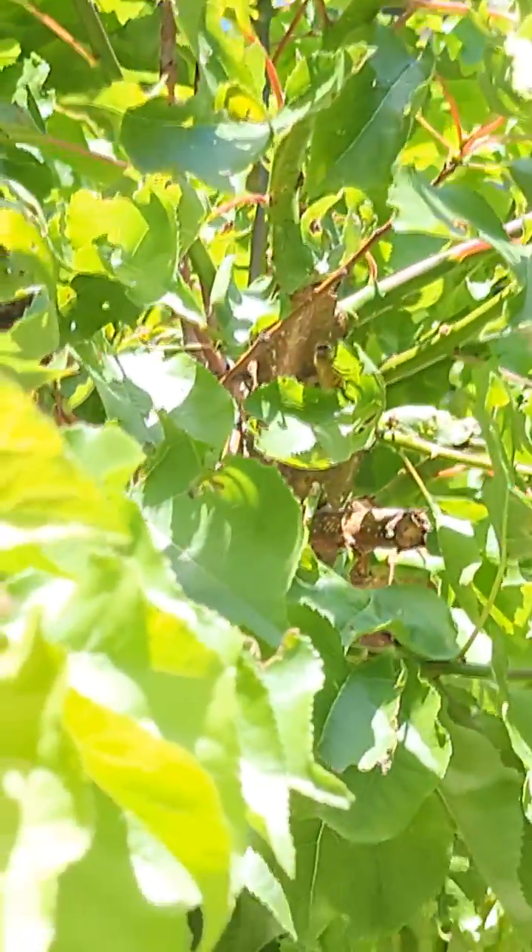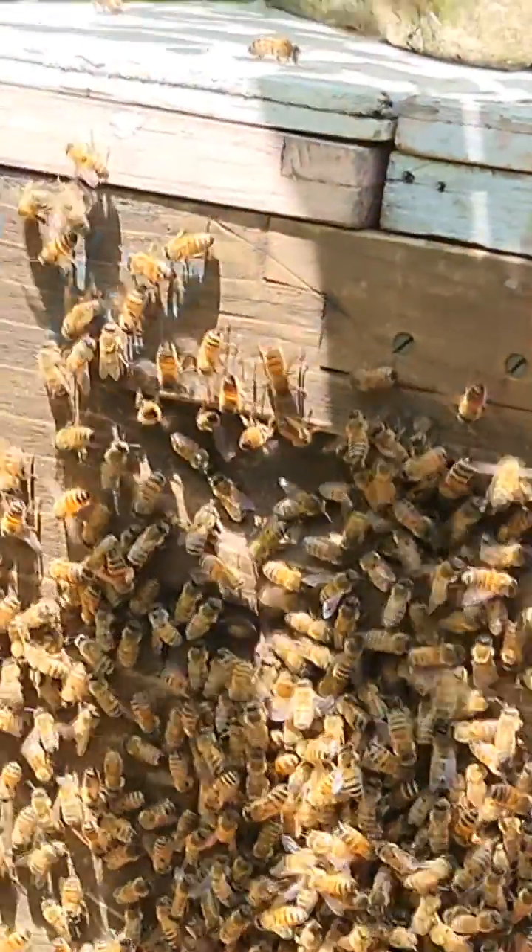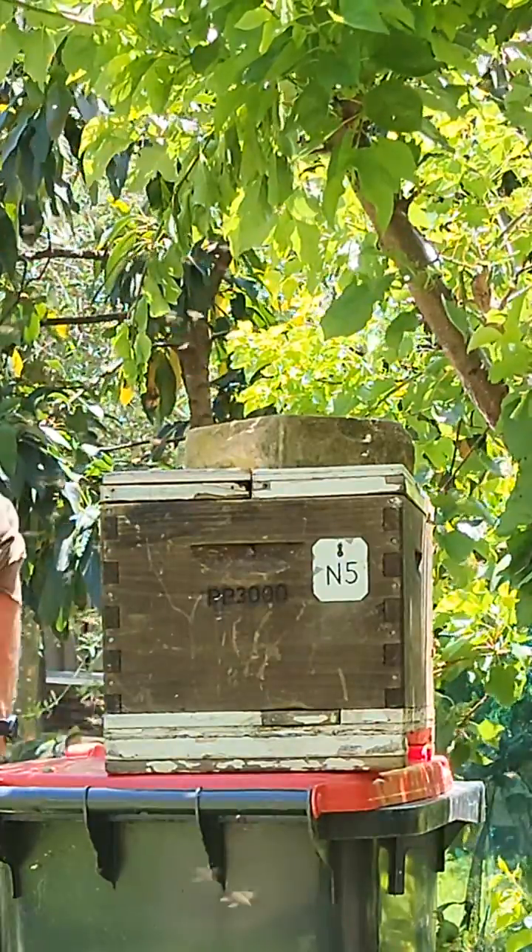This is the branch they came from, and I'll shake them into here.